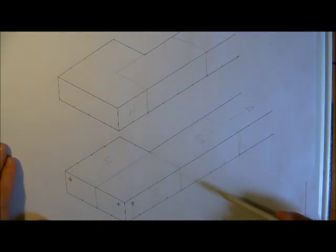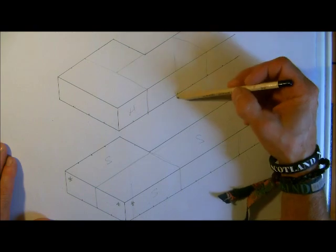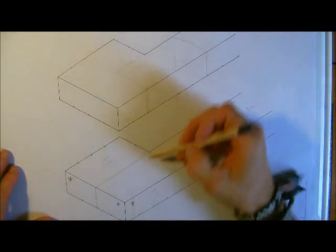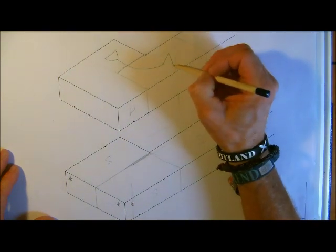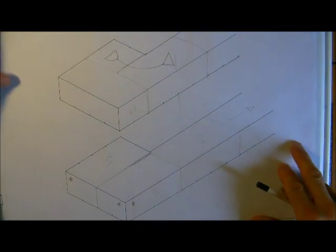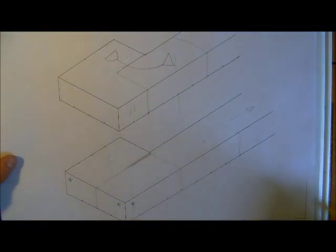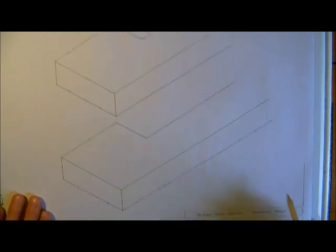Because we've got a stretcher there we know that this will be a header on the end. And again to keep half bond you can see just there we will need another stretcher. So the stretcher will go through there — that basically is the bonding arrangement that is done nowadays. You can see that we have got nice half bond where this is straight over that one there. Good half bond stretcher bond and that is visually what we're looking for. But again we do see that just here we have that straight joint, so we would have a cavity tie just in the bed joint just to tie that across.